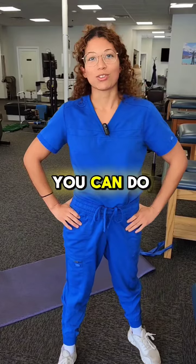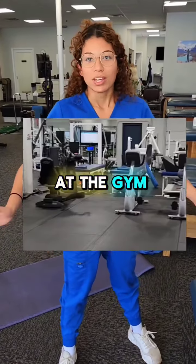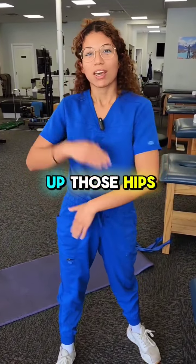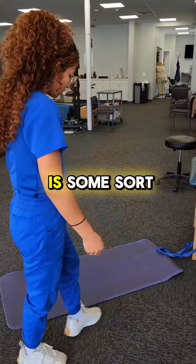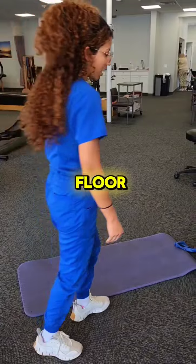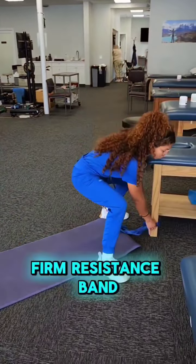This is something you can do at home or at the gym to help loosen up those hips, and then follow it up with an exercise to keep it going. All you need is some sort of mat to go on the floor and some sort of firm resistance band.